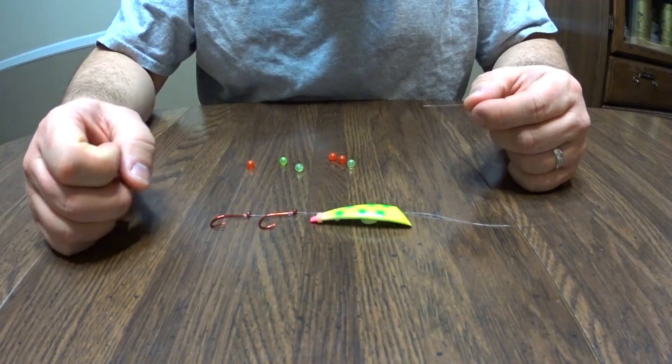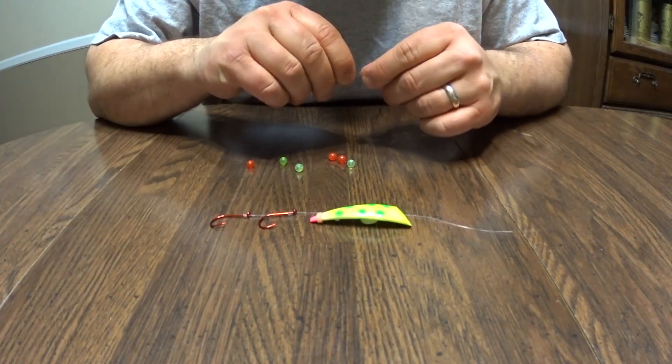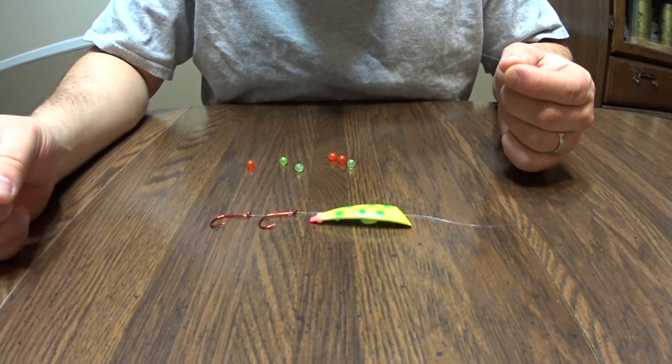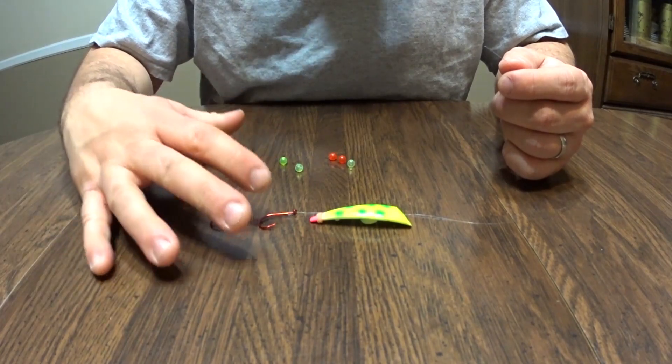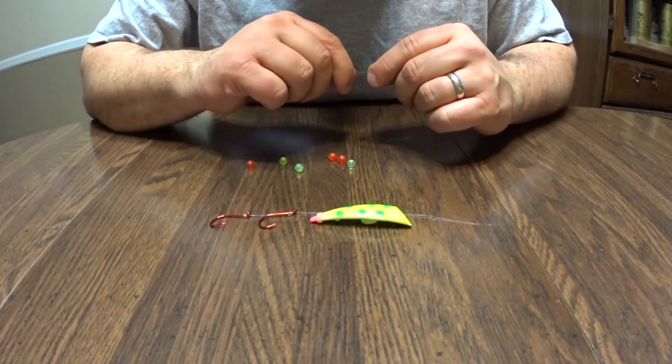Without further ado, I'll put the rubber band back on and show you how I was rigging up. So here's the Brad's Kokanee cut plug — showing you how to tie it. There are lots of great ways on the internet, so Google that or look it up on YouTube. This is how I tied mine last year and did really well.